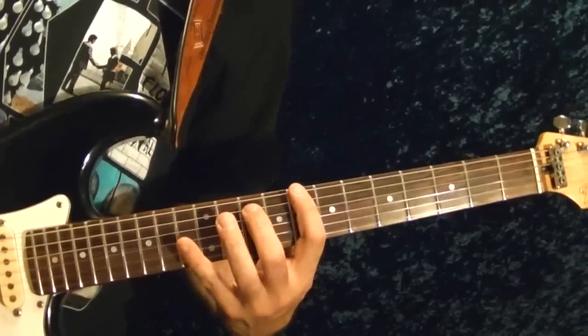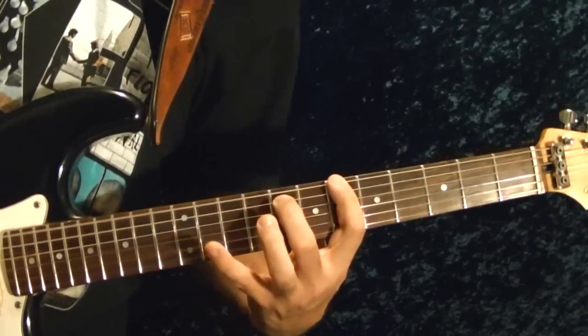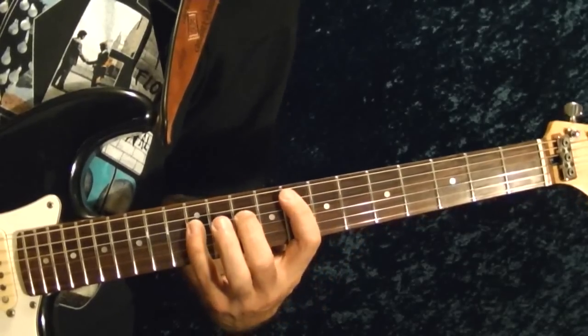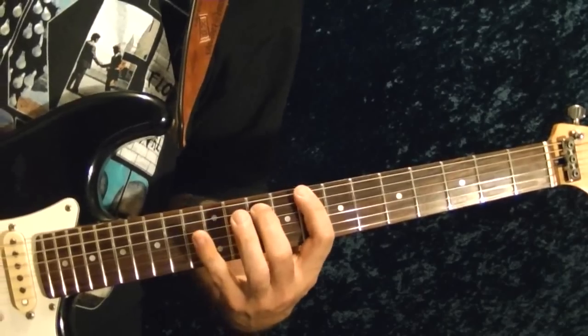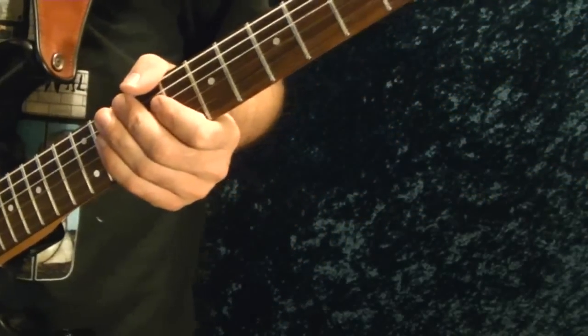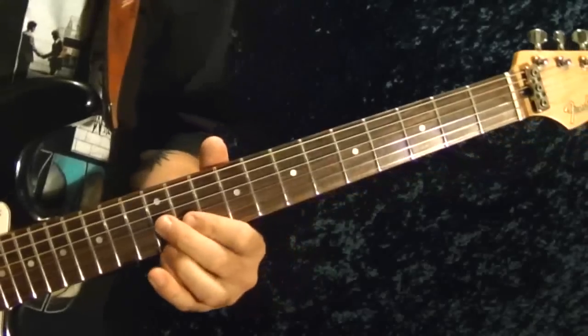So once again slowly... Okay, that's riff number one.